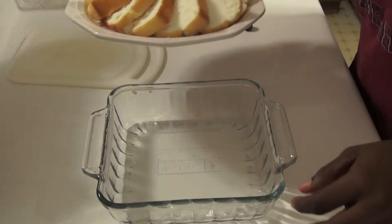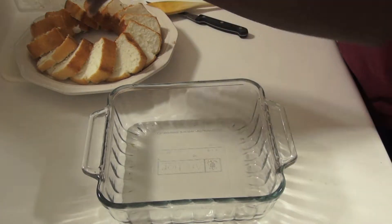Step 2. Get your pan and your pre-sliced cake and begin to place your cake at the bottom of the pan.